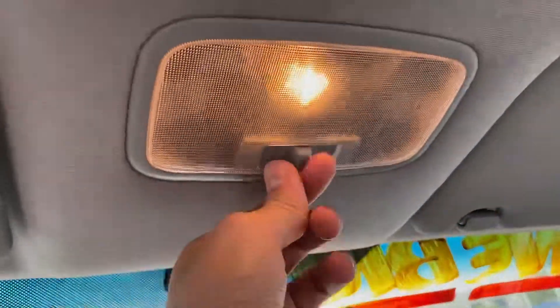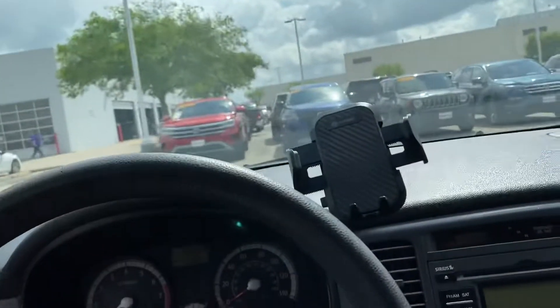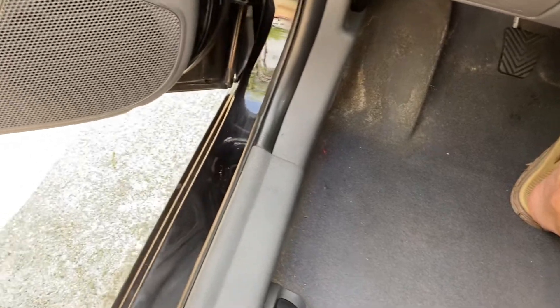Manual dimming rear view mirror. You have your interior light. You have your visor right here. It is a very, very cheap vehicle, so nothing really too special.